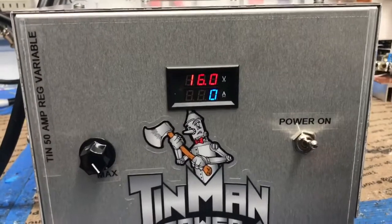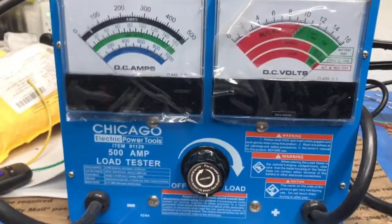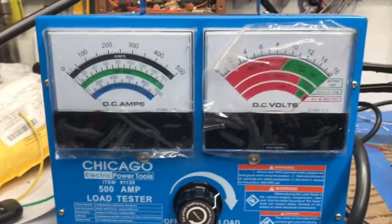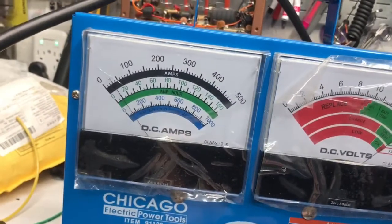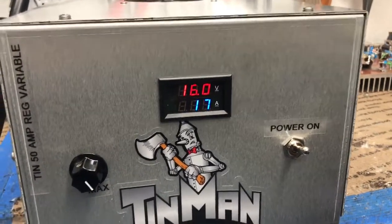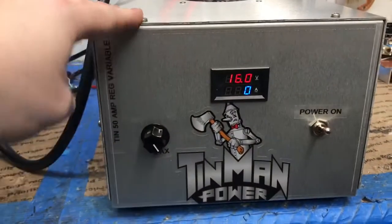Let's do a little quick testing here for the customer. Most all these units have this. We're carried up to about 25 amps — about halfway, right on the money. And here at about 50 amps. It drops this a little bit, but it is a 50-amp unit.